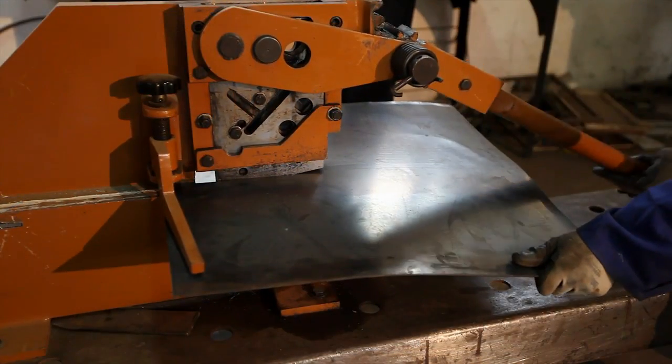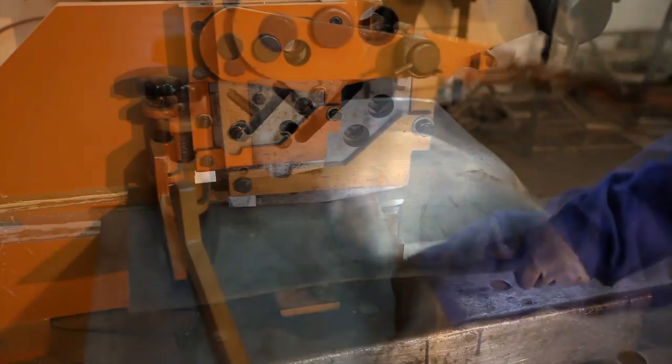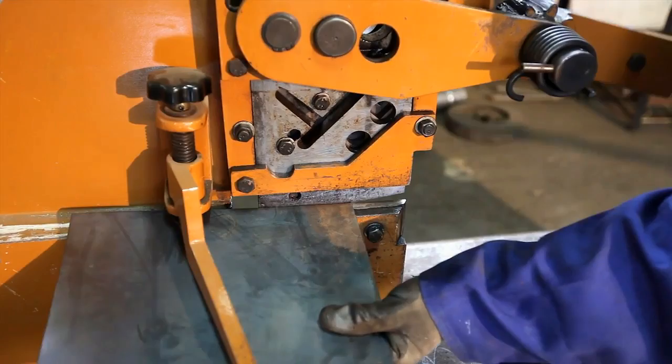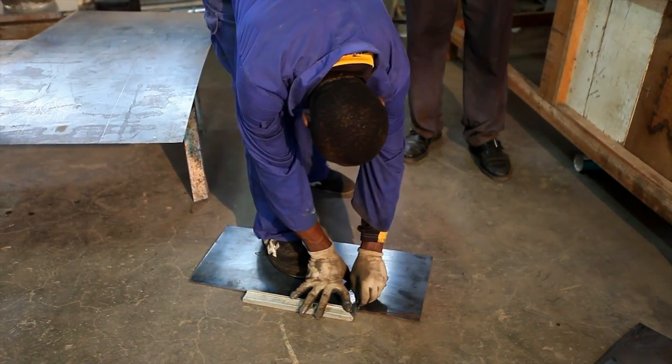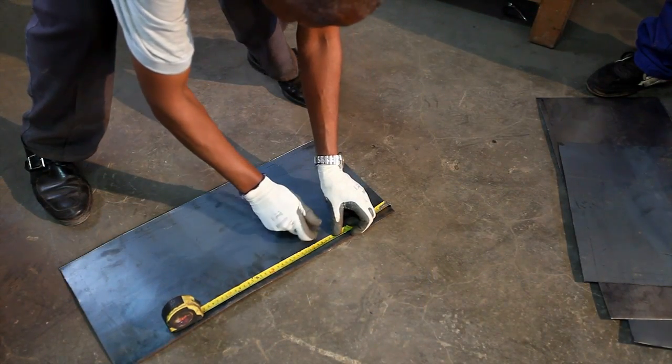The Jiko Safi stove has three main cylinders: the outer cylinder which has no air holes, the middle cylinder which has a few air holes, and the central cylinder which has many air holes. We are now fabricating the middle cylinder which has a few air holes.